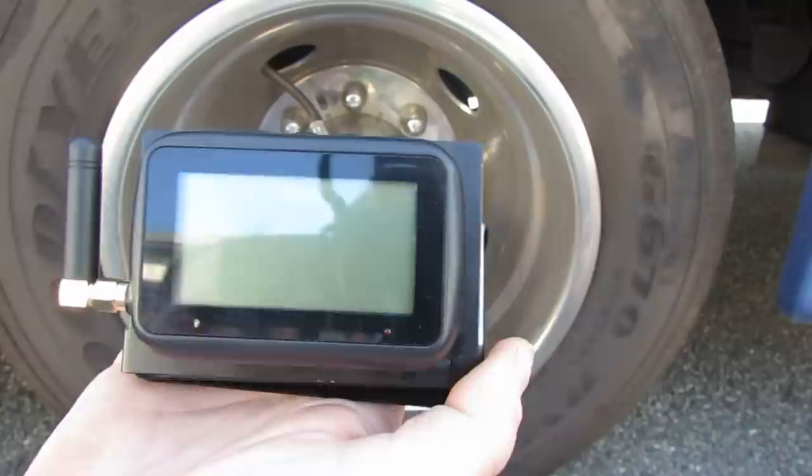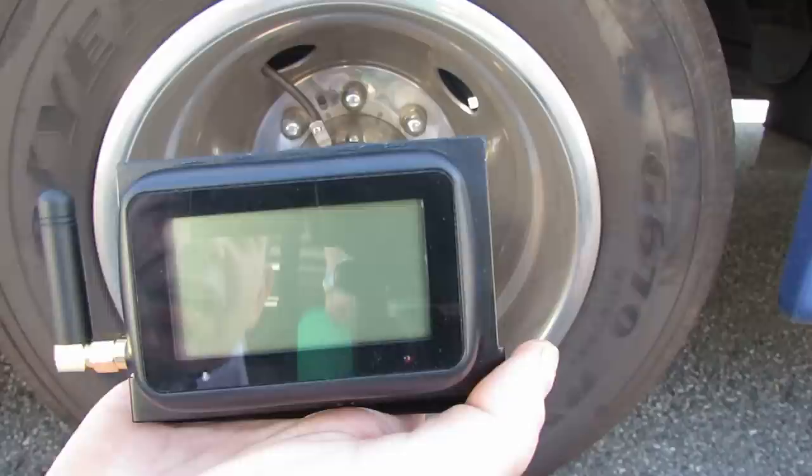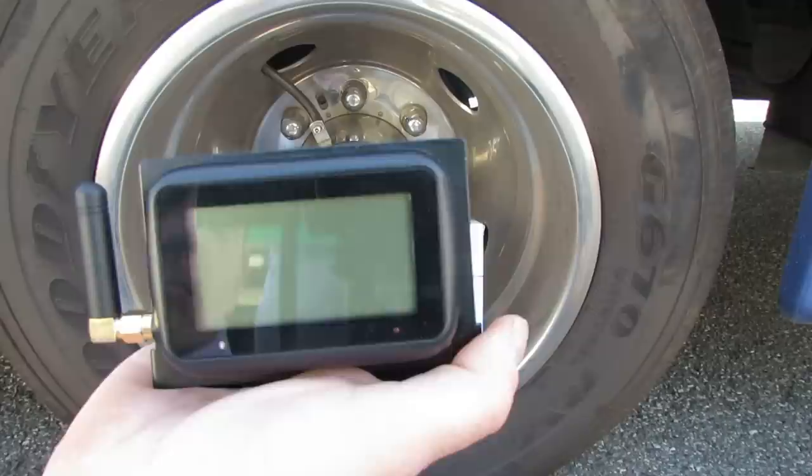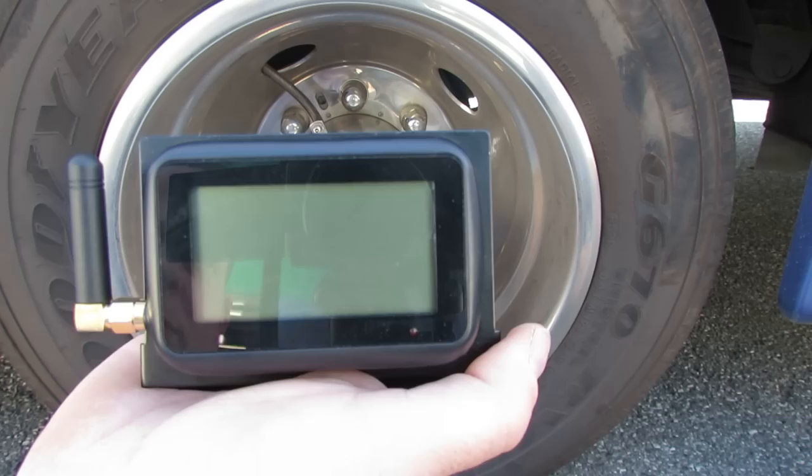We are here today introducing the Truck System Technologies 507SC Truck Tire Pressure Monitoring System. This system was developed and perfected in partnership with Prime Inc. out of Springfield, Missouri. Prime is committed to operating this system on all 5,000 tractors within their fleet. John Krishner Trucking also utilizes one of our systems on 500 of their trucks as well.